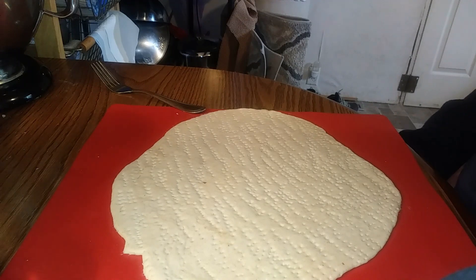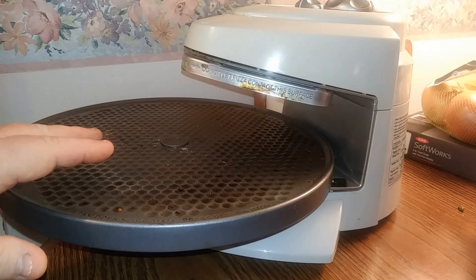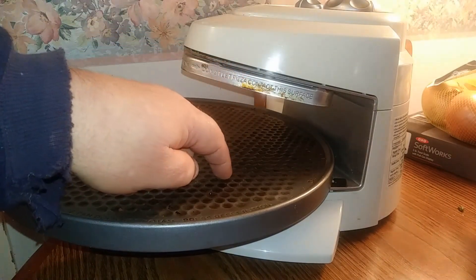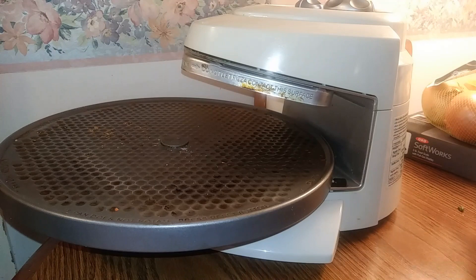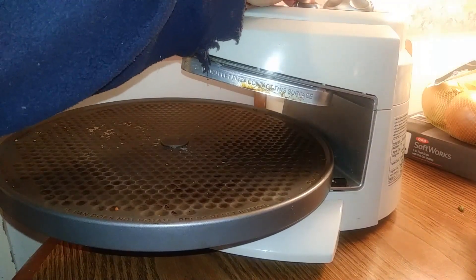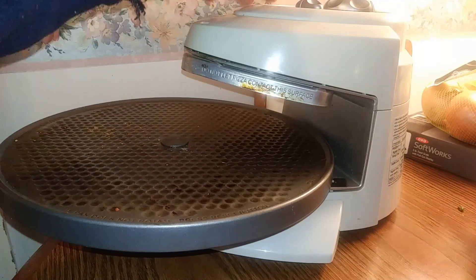I'm going to show you what we're going to cook this pizza on. This is called the Presto Pizzazz pizza cooker. It's actually a pretty cool machine. It's got an upper and a lower heating element, and this tray — which your pizza sits on — spins and rotates and cooks that way. There's a timer on the top, and a selector where you can put the lower element on, upper element on, or both.